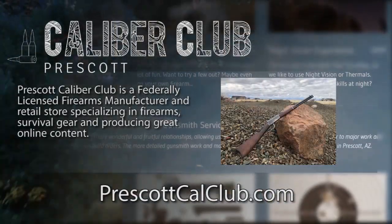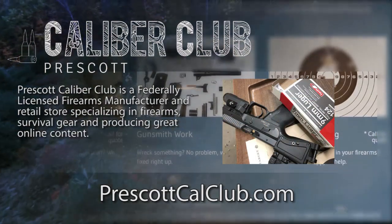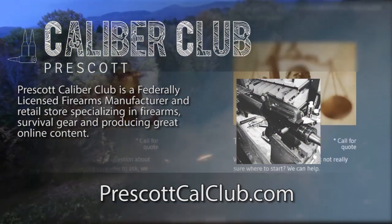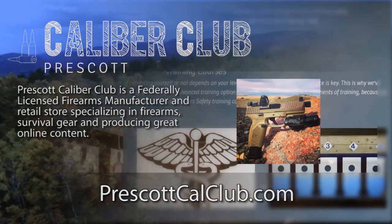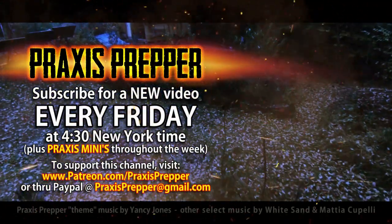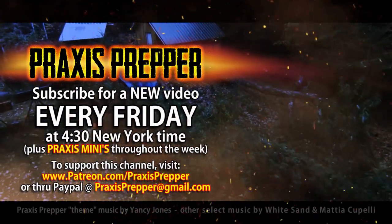This episode has been brought to you in part by Prescott Caliber Club and Jeske Defense Strategies. Prescott Caliber Club is a federally licensed firearm manufacturer and retail store specializing in firearms, survival gear, and producing great online content. If you want to thank them for supporting this channel, go check them out at prescottcalclub.com. Please subscribe and tune in every Friday at 4:30 New York time for a new video, and if you'd like to support this channel, you can do so through Patreon or PayPal.